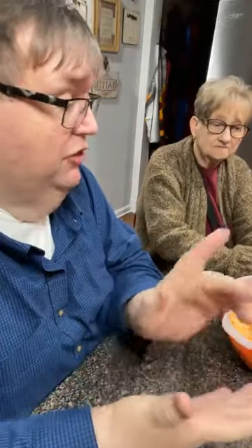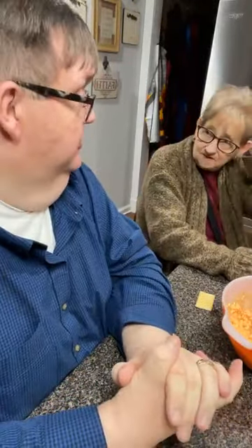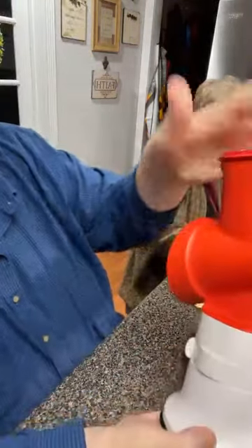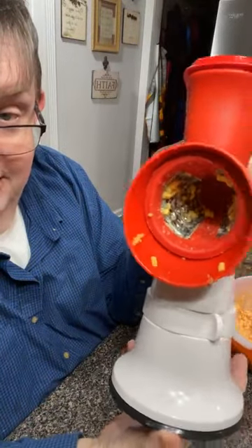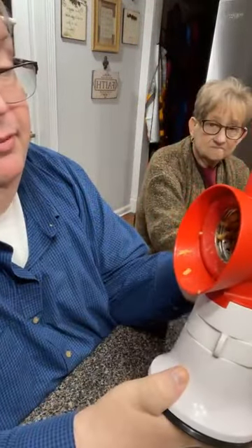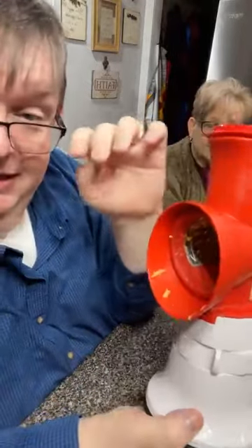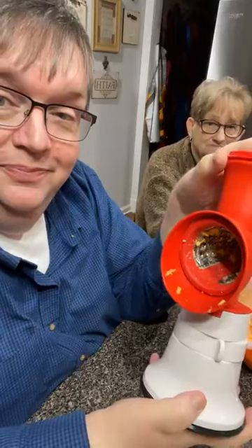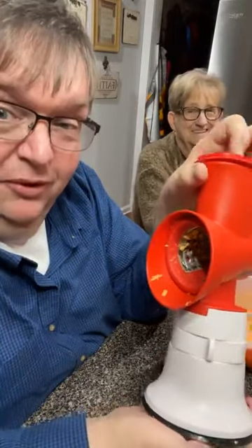If you do that on a box grater, it's going to be the same. This grinder here — in case you're wondering — is Tupperware. We use it occasionally; most of the time I use the chopper. Mama would have used the box grater because she says this is too hard to clean. But it ain't that hard to clean if you throw it in the dishwasher and it'll be cleaned perfectly.